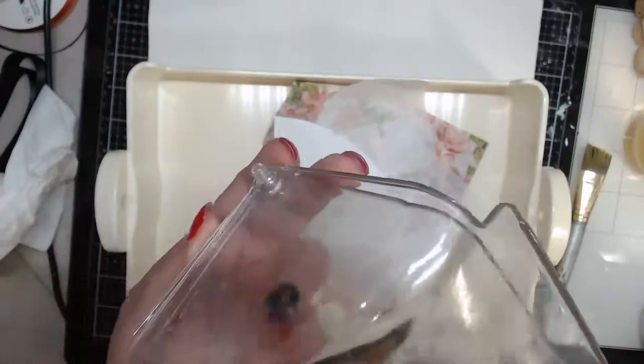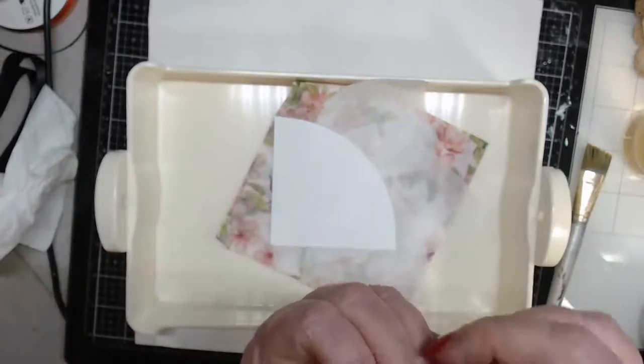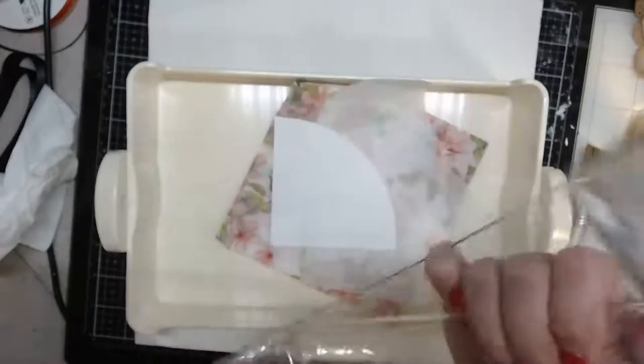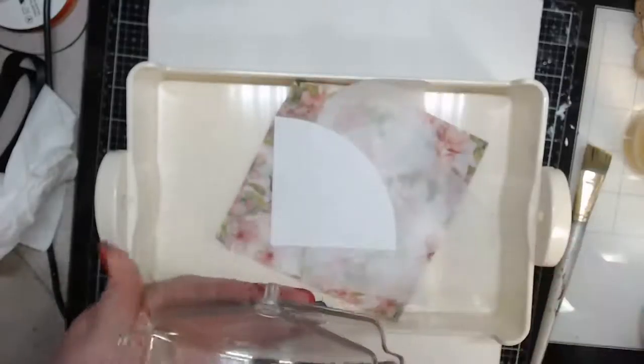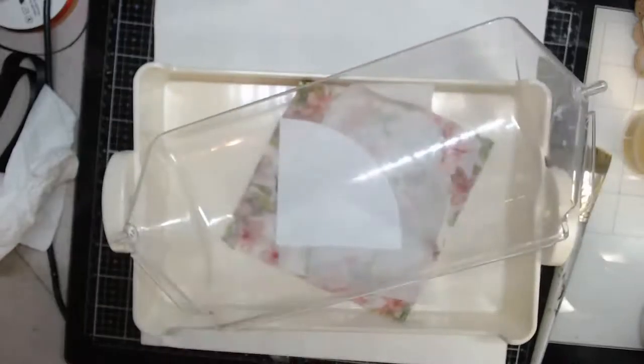It just comes apart here — it's got a little peg and the other part has a little hole, and it just gently pops out. So it comes apart in two pieces. What I did was make myself a little template. It's easy to come out — there we go.